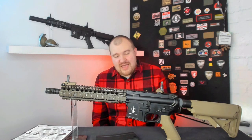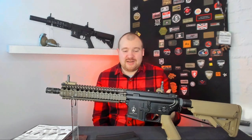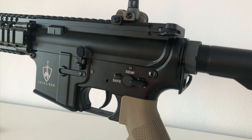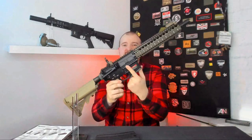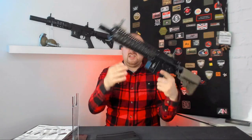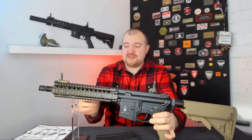Moving down from the stock we have the buffer assembly tube and onto a metal ambidextrous dual loop sling plate, perfect for lefties and righties. We then have the M4 standard receiver with auto, semi, and safety options, and below is the trigger — a standard M4 mechanical trigger which we'll come back to shortly — and a working bolt release hatch. On the other side is the mag release. This gun doesn't feature ambidextrous fire selectors, so lefties will have to use the other side.